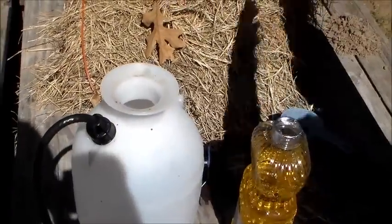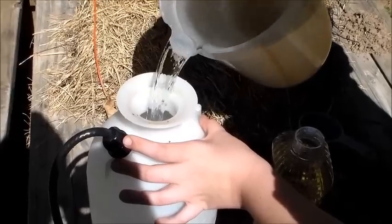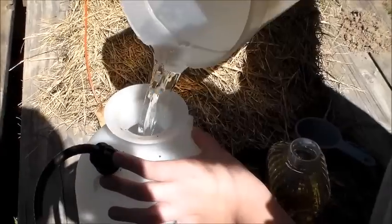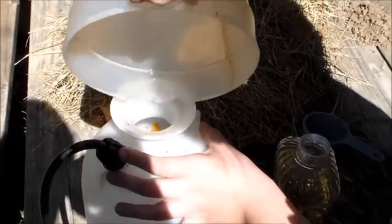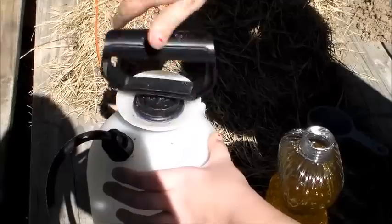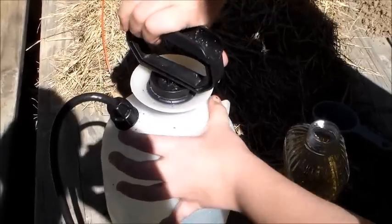It's supposed to help with mildew and a lot of other things. I'll leave some links below so y'all can read more about this — it's pretty standard. It works on mildew, mites, aphids, stink bugs, all that. Shake it up and there's your organic pesticide. Now let's go spray it on some aphids.